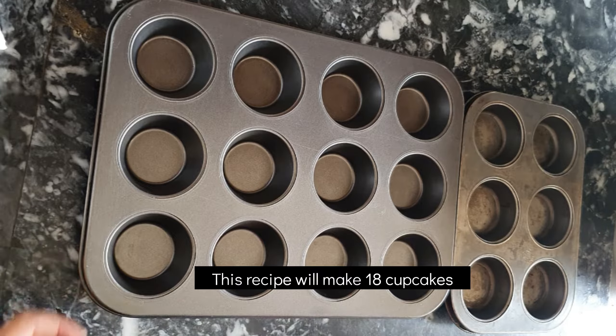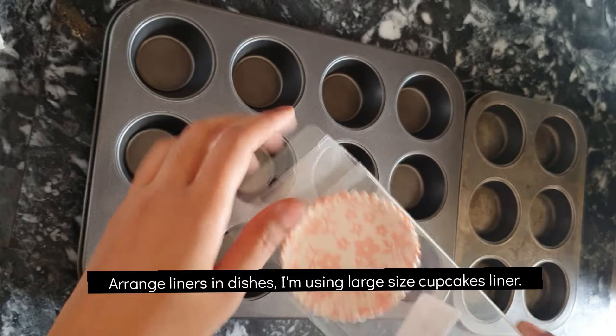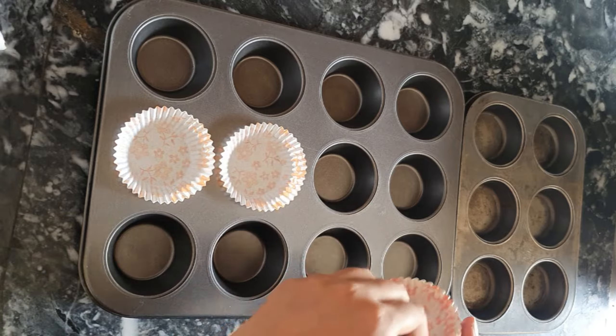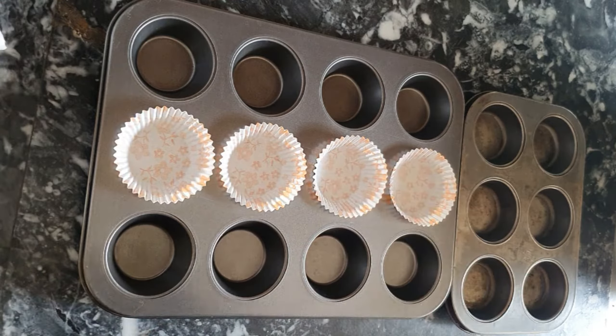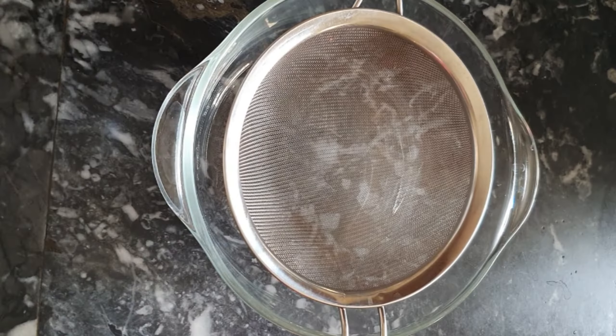This recipe makes 18 cupcakes. First of all, I am going to arrange cupcake liners on their places. These are large size cupcake liners. I don't know the exact size in centimeters, but it's written large size on the box.